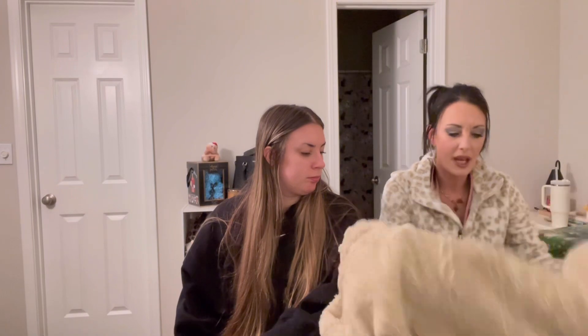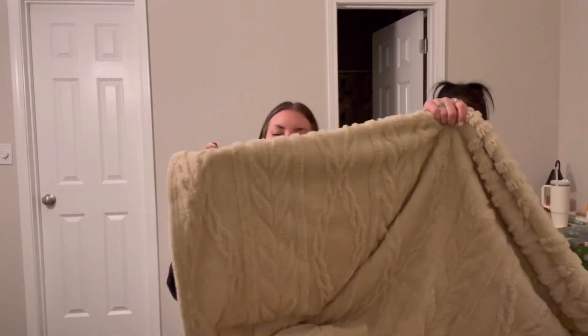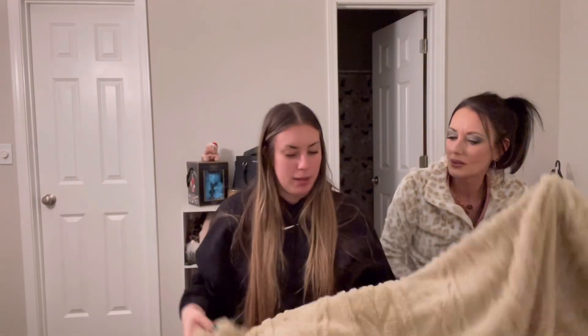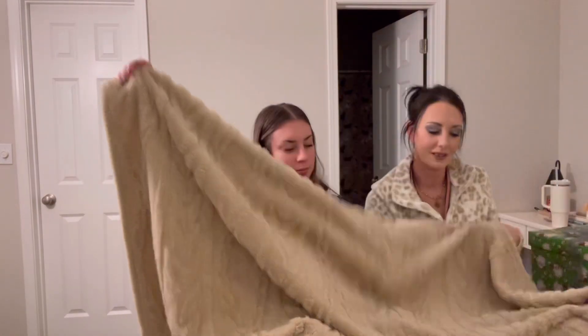I got a really pretty beige blanket — it looks like those sweater nail patterns people get, but it's comfy. I use it all the time on my couch.